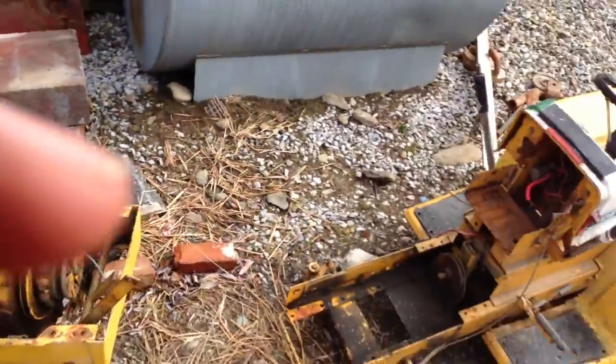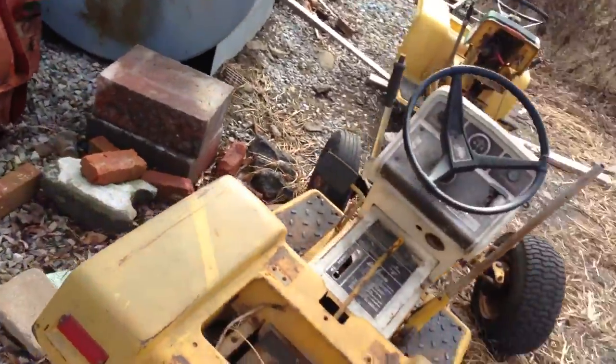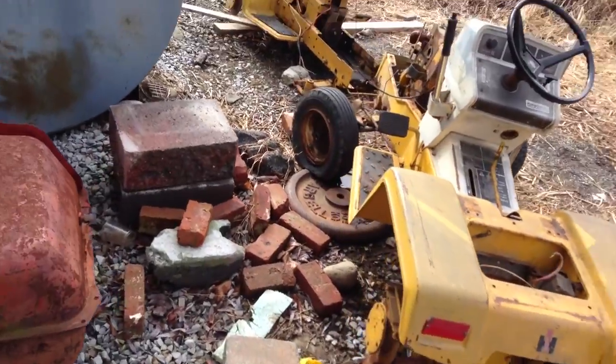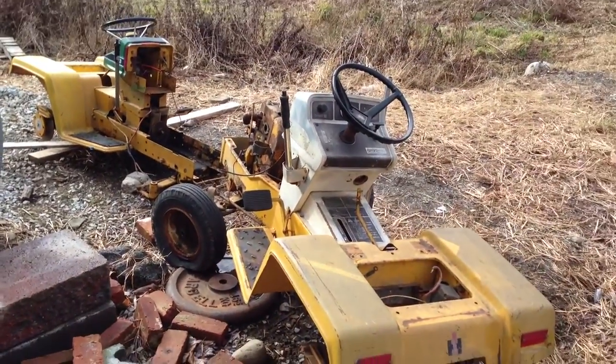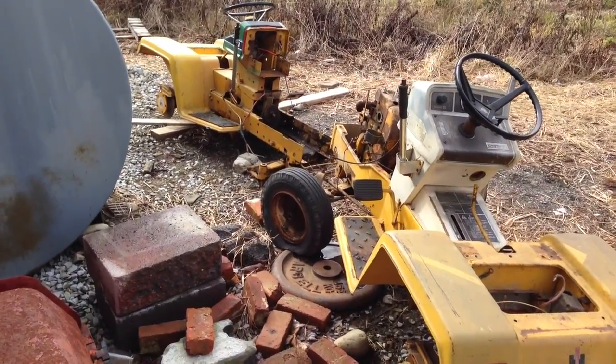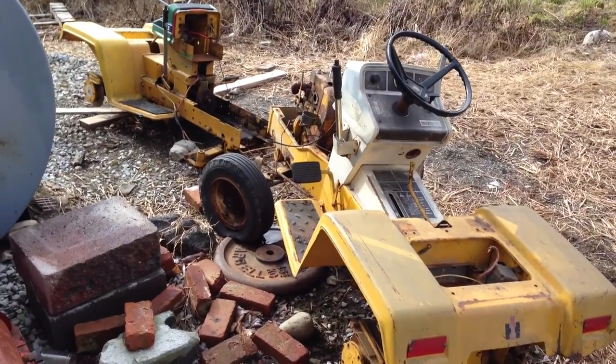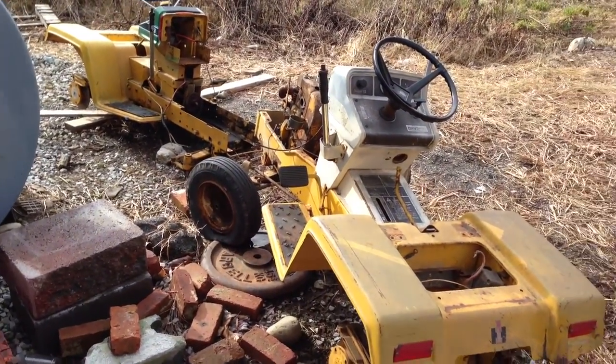Well, that's about it. Sorry about the wind if you can't hear me. Let me get close to the pole barn so you don't hear so much of the wind. Well, that's all for my Cub Cadets. I might make update videos a while from now — see you later.